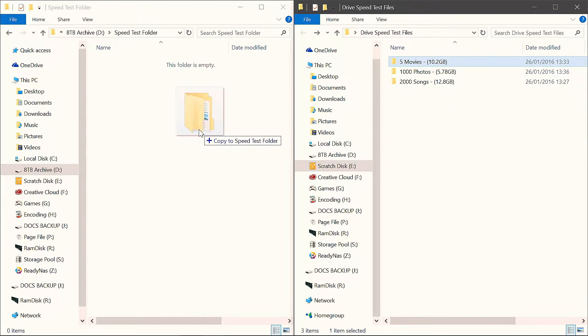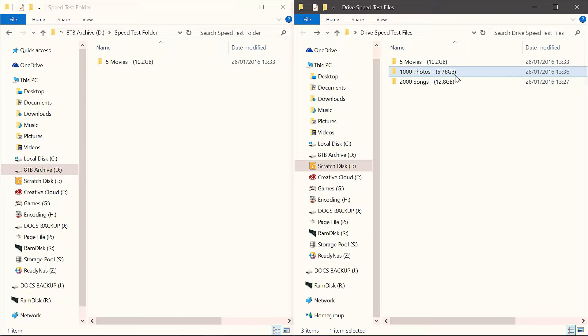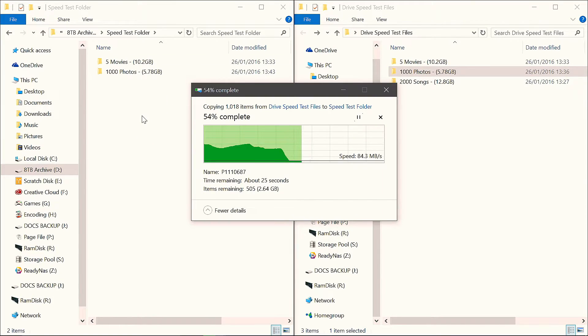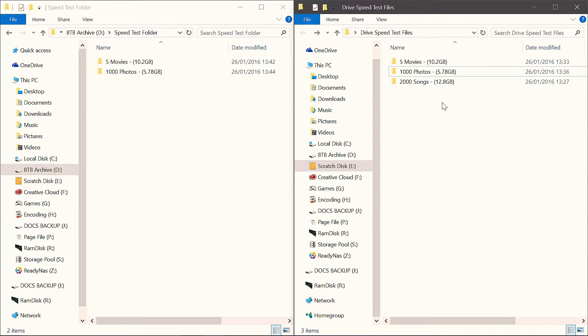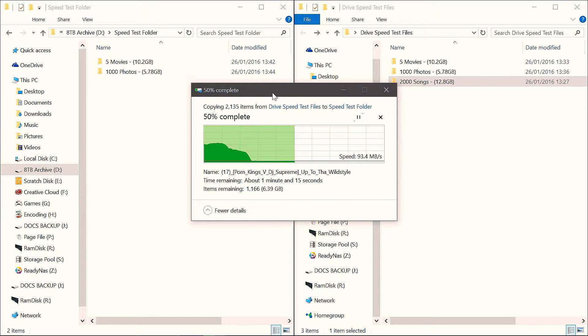I've put together some tests more like the kind of workloads I'll be using it for. We have 3 tests: transferring 5 movies, 2,000 songs, and 1,000 photos to and from the drive to measure sequential read and write performance. I've also filled the drive about half full just to simulate a more realistic real world situation.